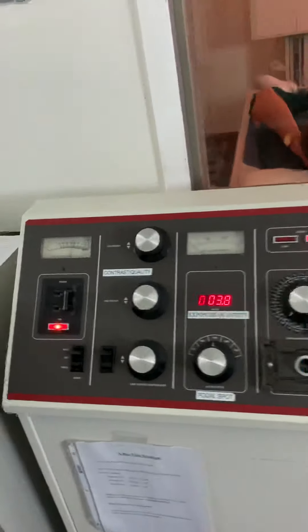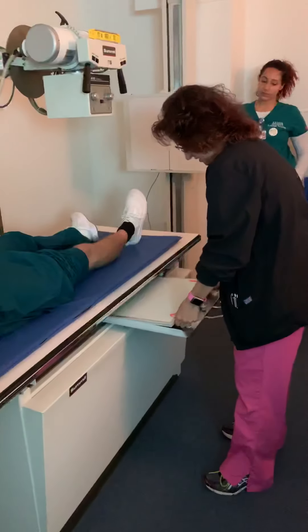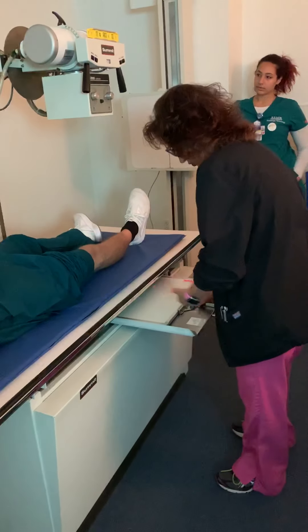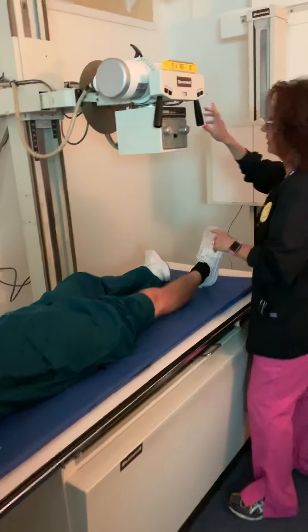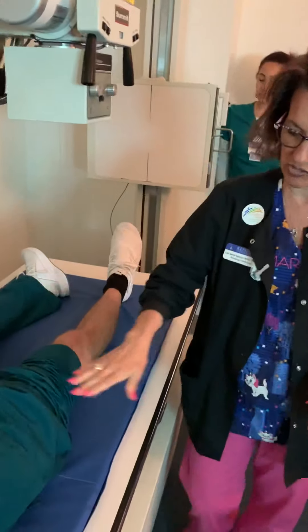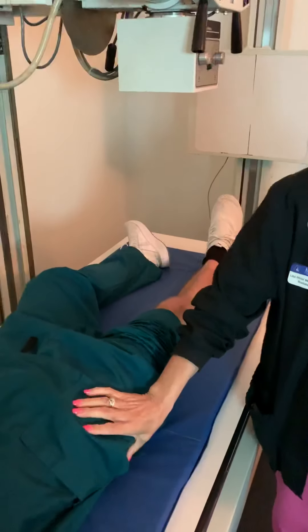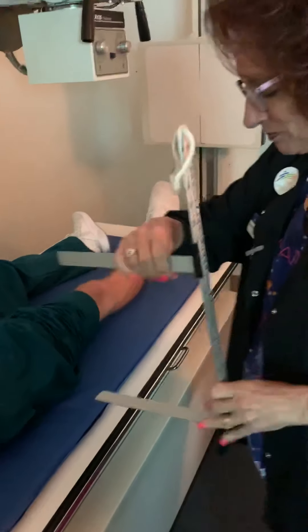We'll bring the IR in. If this is obviously digital, we're just pretending it's retrofitted. So we are in the bucky. We're at 40 inches SID to the bucky. We're in D10.